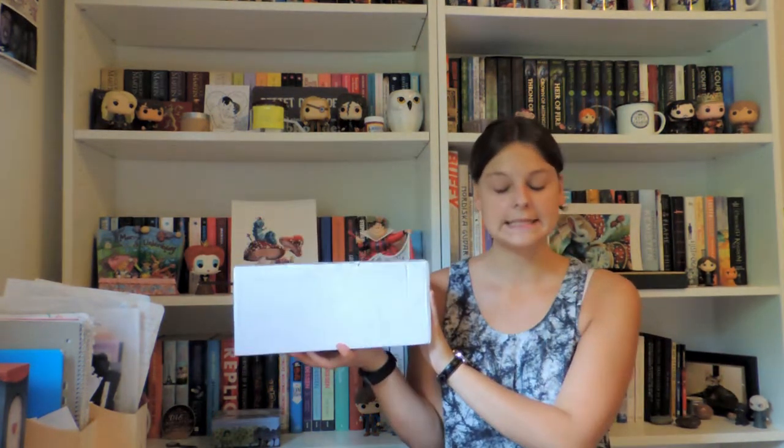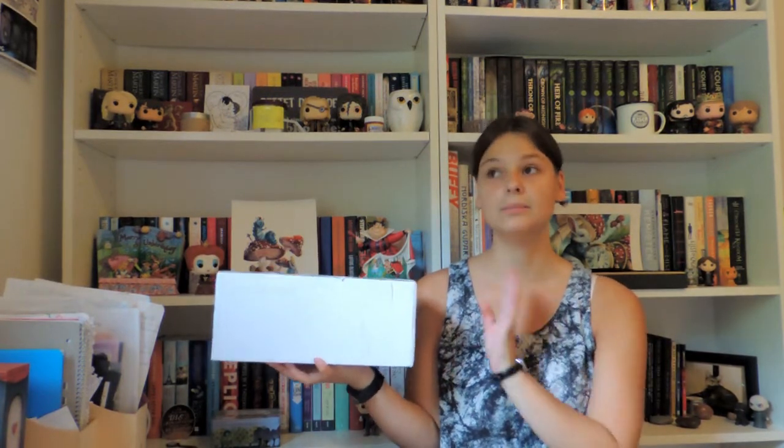Hi everybody and welcome back to my channel, I'm Eileen as always. Today I come to you guys with another bookmark unboxing — a bookmark problem just wasn't enough! I have this package from My Bookmark, which ships from Ukraine.